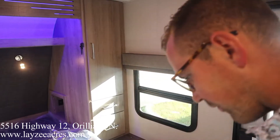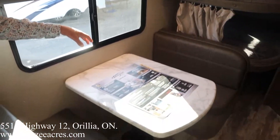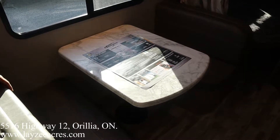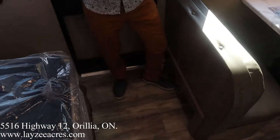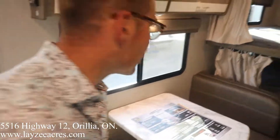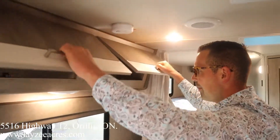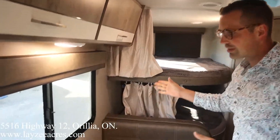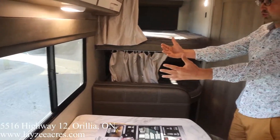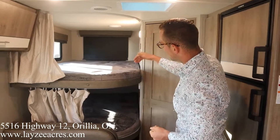The mattress is approximately 60 by 74 inches. We also have a bench dinette that pops down to a secondary bed. What I love about this floor plan is you walk right in and kick off your shoes into a little nook — we call that a shoe garage here at Lazy Acres because we're fancy like that. There's storage all the way across the top, and a big dinette window that's a slider giving great views on the door side of the trailer.